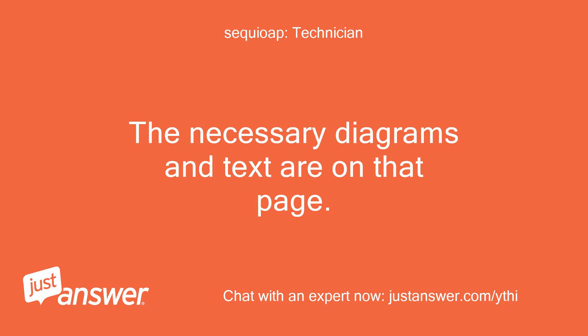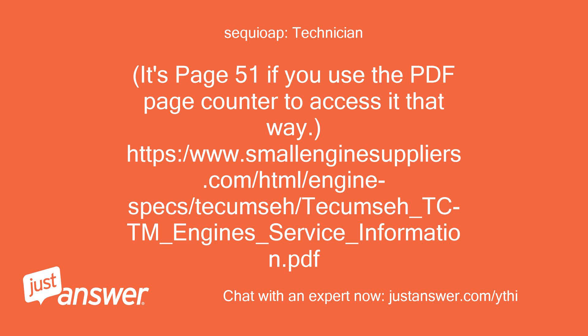The necessary diagrams and text are on that page. It's page 51 if you use the PDF page counter to access it that way: https://www.smallenginesuppliers.com/html/enginespecs/tecumseh/tecumseh_tctm_engines_service_information.pdf